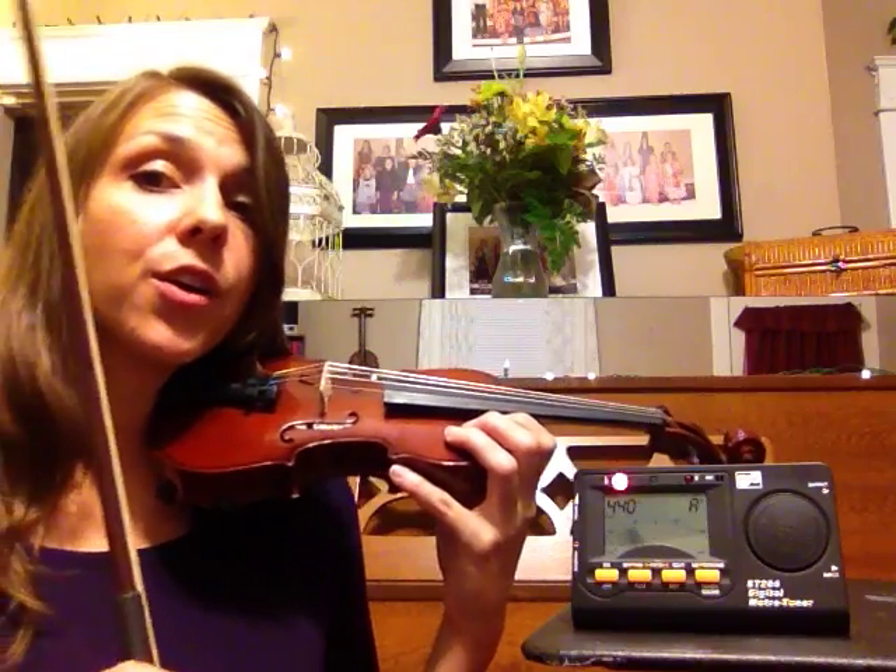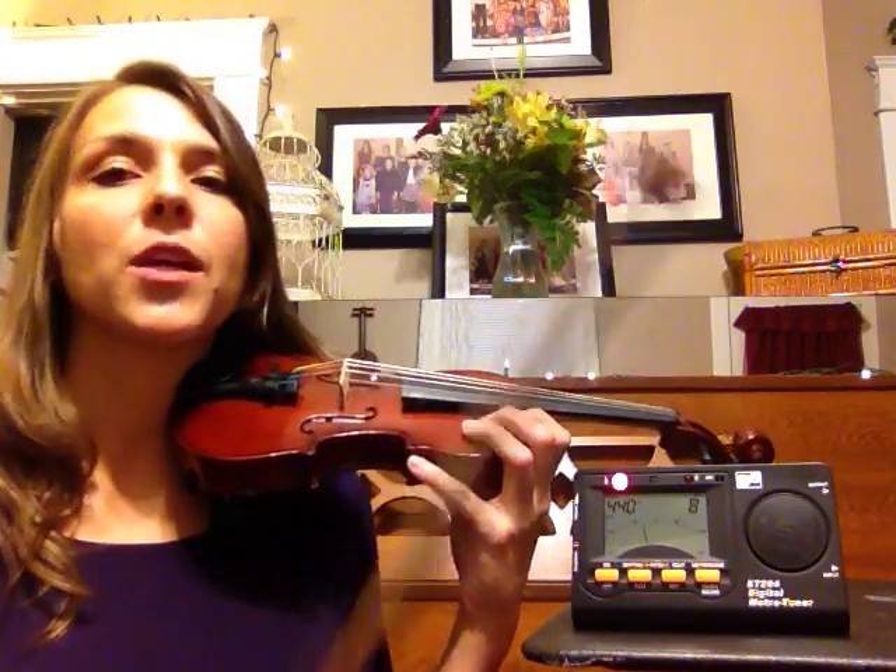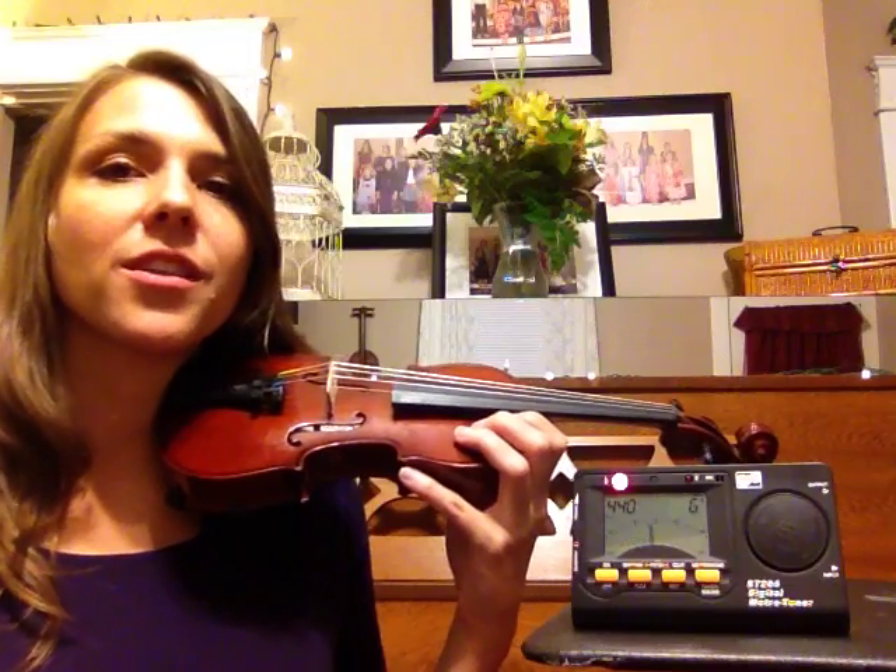Tune quietly. Remember: righty tighty, lefty loosey. If you want to make your pitch higher, you need to turn the fine tuner to the right. If you want to make your pitch lower, turn that fine tuner to the left.